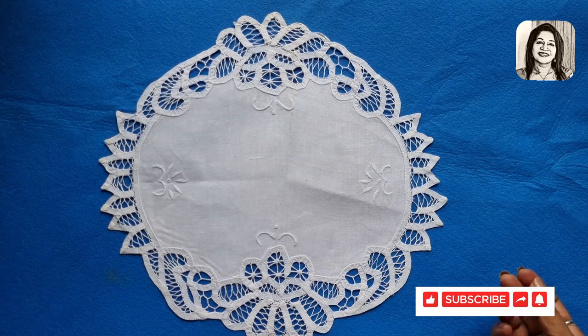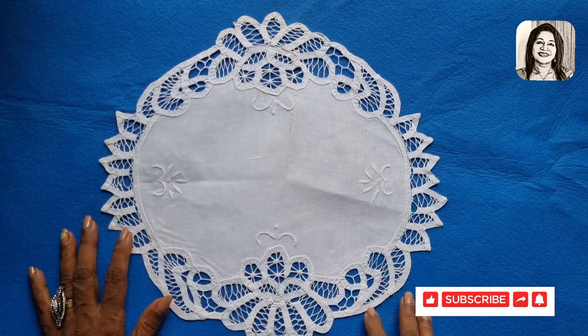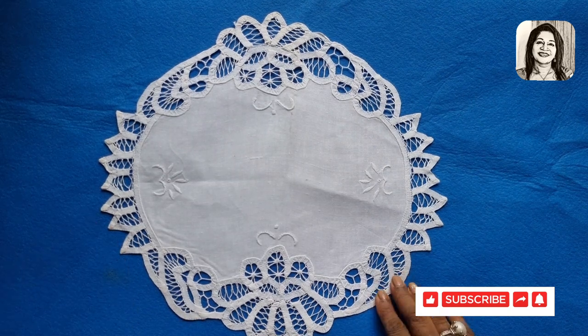How to make the brussels laces in this world, so that this stren is four times. In Belgium, we are going to make the lace with a little bit. We will also put a little lace on the way we can do the same, crocheting.